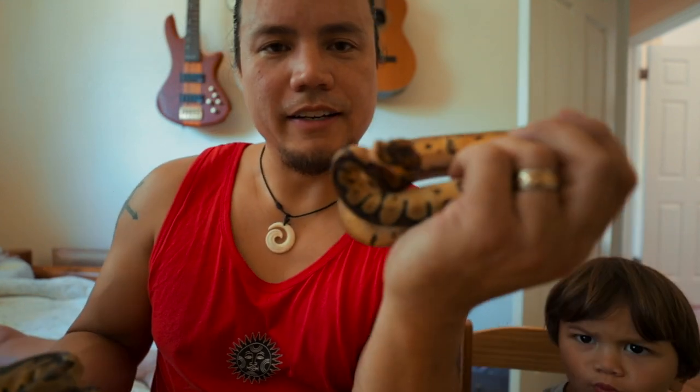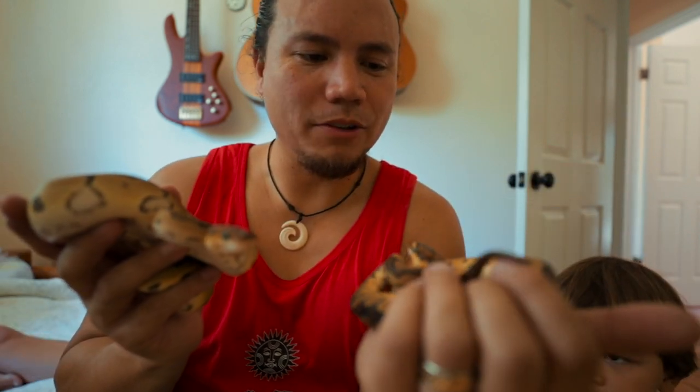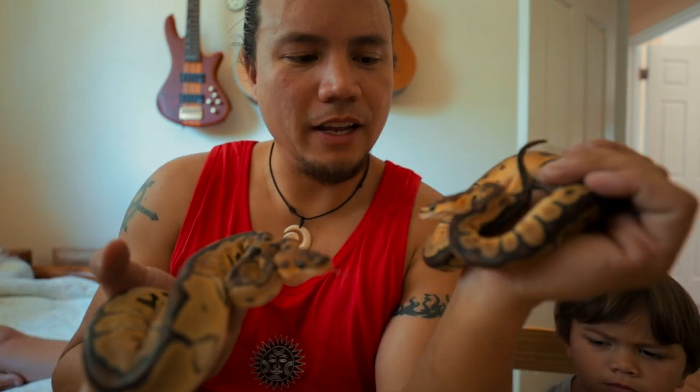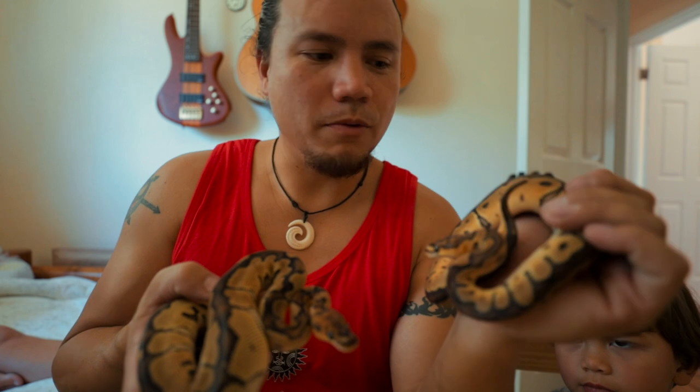This is actually ideally the size that I like to start off with, just because I like to raise them up and learn their little ticks, their own little personalities, and their specific quirks and care requirements that work best for the snake. That way, by the time they're adults I know them very well when it's time to get ready to breed, and I kind of know what works for them and what doesn't. Eli's getting pretty pissed off that he's not holding the snake now.